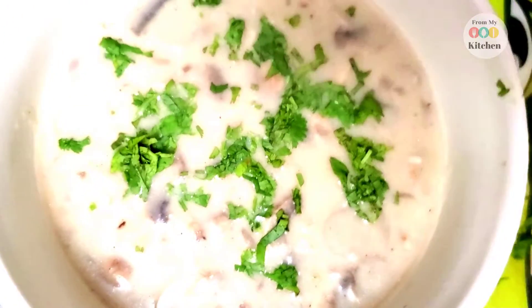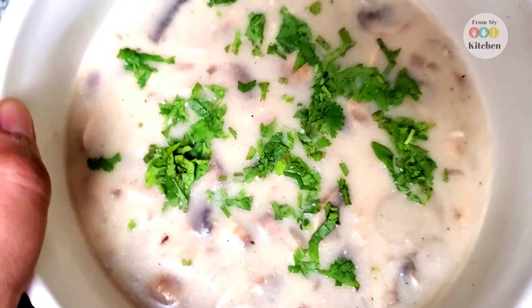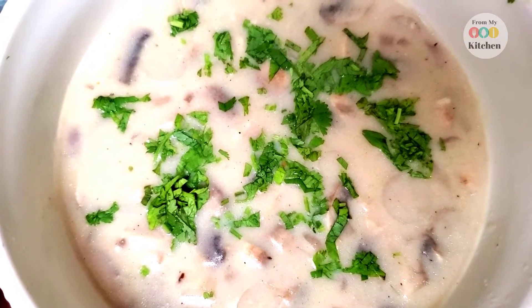Hello friends, welcome back to my channel. Today I will bring you a healthy version of cream of mushroom soup. It comes together very fast and is super healthy and super tasty. So let's see the recipe quickly.